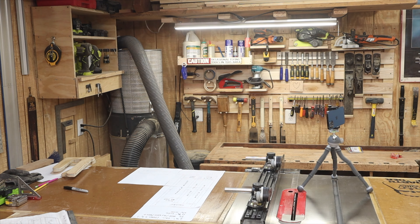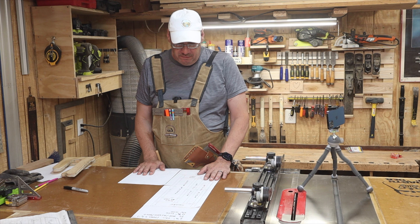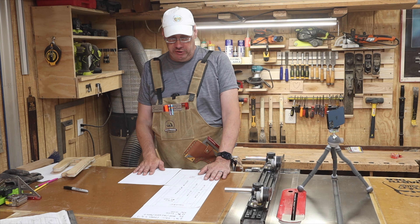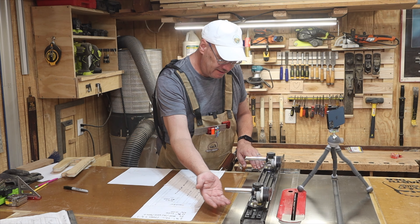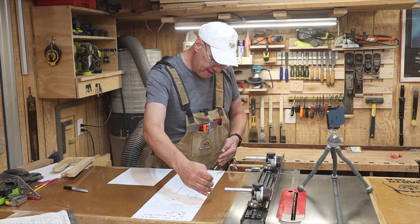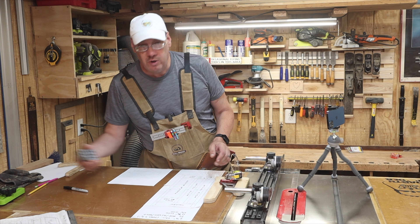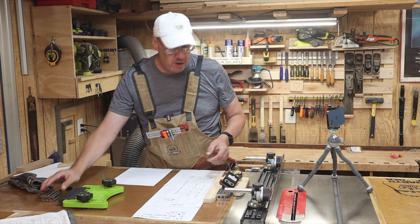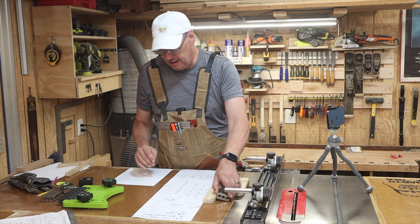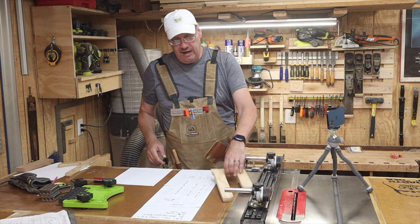Over here on the table saw I've laid out a full-size plan for the accessory I want to build. My idea is to make a box that magnetically sticks to the side of the fence and holds push sticks, my square, tape measure, one-two-three block, angle finder, and a feather board. These are the things I use most when doing something on the table saw, and I always have to stop what I'm doing to find them.